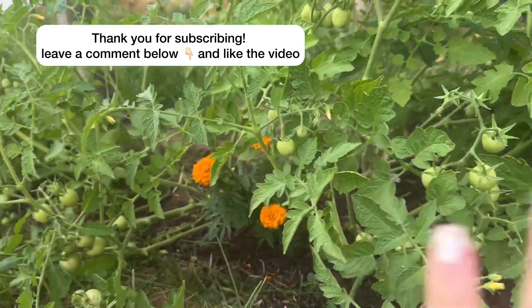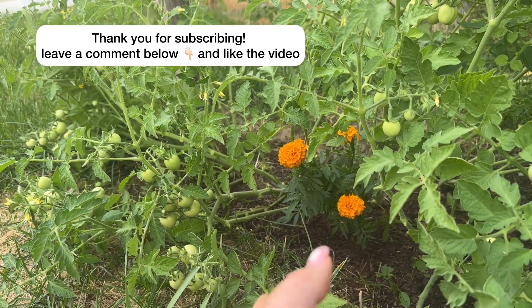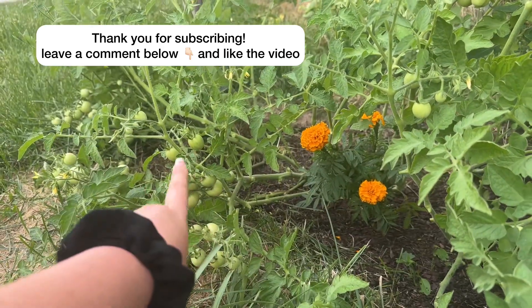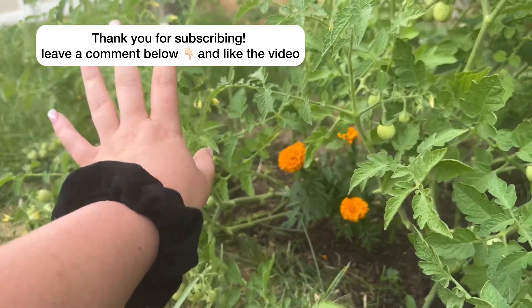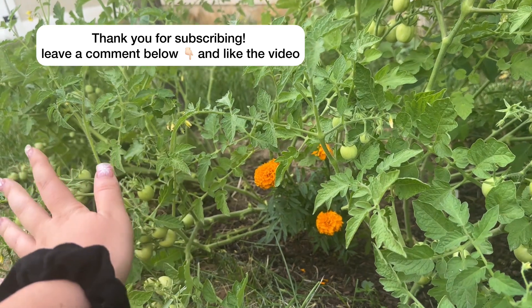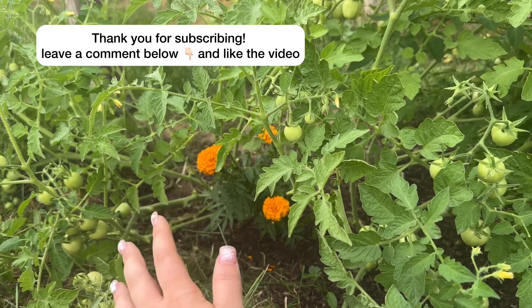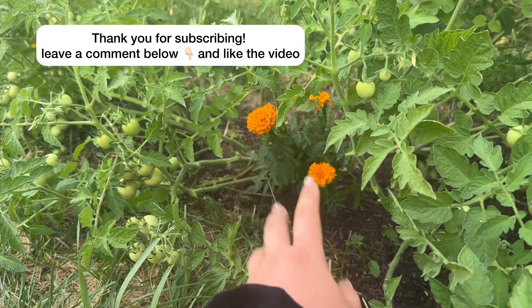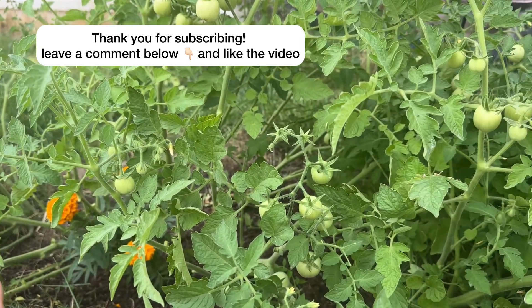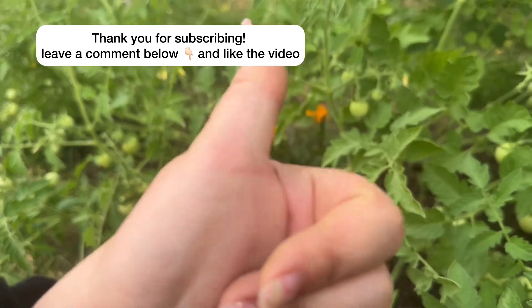Of all my tomatoes, these are doing the absolute best — they have so many leaves, they are so much more healthy than my other tomatoes, and they've got a ton of little cherry tomatoes already. These were just planted straight in the ground. For some reason, tomatoes planted straight in the ground just do amazing. So if you can choose between a container and the ground, always choose the ground. Then go through and prune your tomatoes once they start getting a little crazy — you could even do it earlier. I hope this helps you guys.